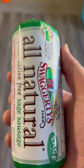Gotta have your star of the show. I want to go with Swaggerty's Farm Sage Sausage. You gotta brown this down first as your base. We're browning up our sausage.